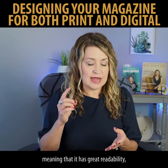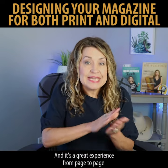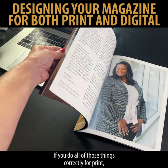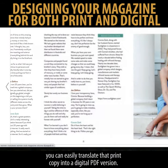If you designed for print, meaning that it has great readability, amazing photos to look at, and it's a great experience from page to page — where people are turning the pages and having a wonderful viewing experience — if you do all of those things correctly for print, you can easily translate that print copy into a digital PDF version.